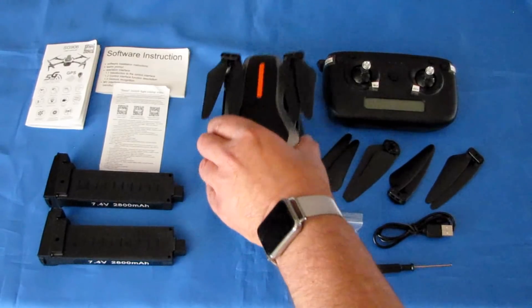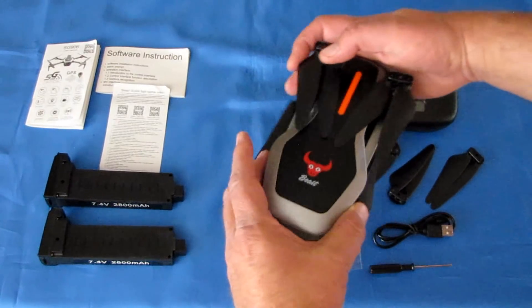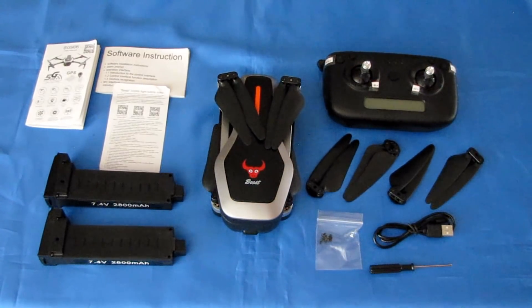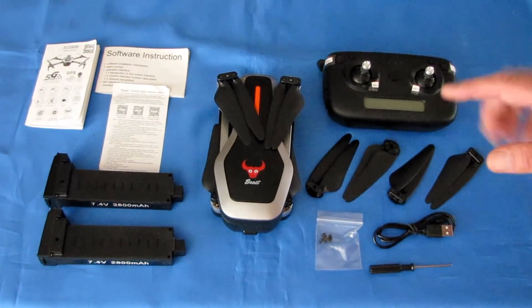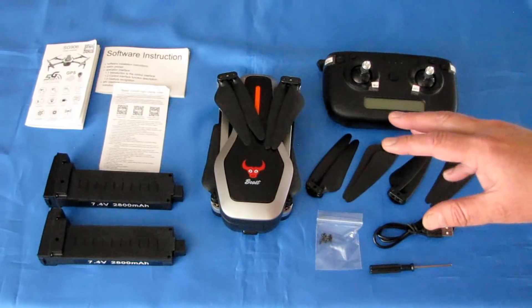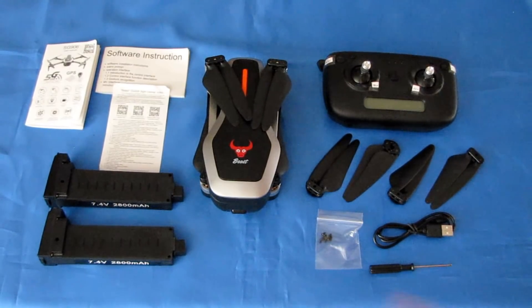One thing about this camera — it does not have an SD card slot. Video is recorded directly to your phone via Wi-Fi. That Wi-Fi is 5GHz, specifically 802.11ac. I always stress this: not everyone has an 802.11ac capable phone, so before purchasing, strongly verify that your phone can receive 802.11ac Wi-Fi, or you will be disappointed.